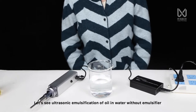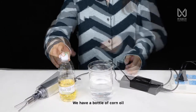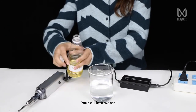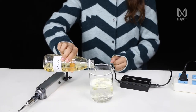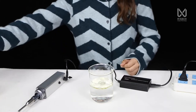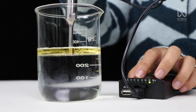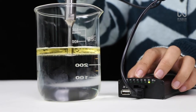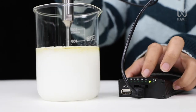Let's see ultrasonic emulsification of oil in water without emulsifier. We have a bottle of corn oil. Pour the oil into the water. Press the button to turn on the machine and adjust the power.